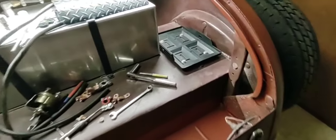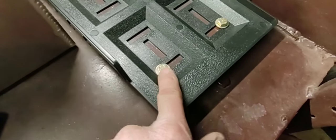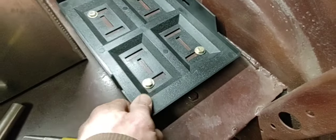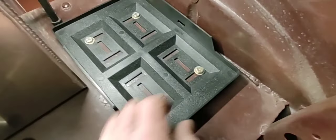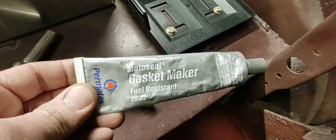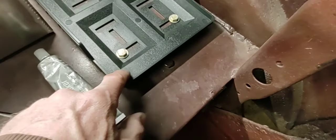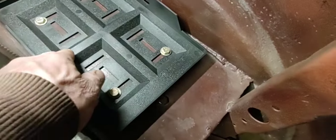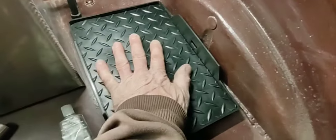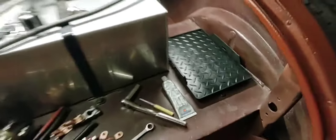Instead of using carriage bolts I just put 5/16 grade-eight bolts in there — way better. I'm putting this fuel-resistant, oil-resistant Permatex gasket maker around here and around here, then I'll put the mat on there, put something heavy on it, and let it cure. That'll be golden. Always change it up.